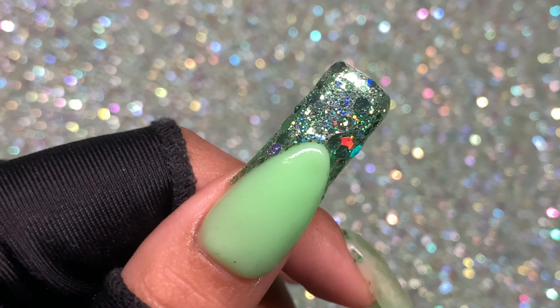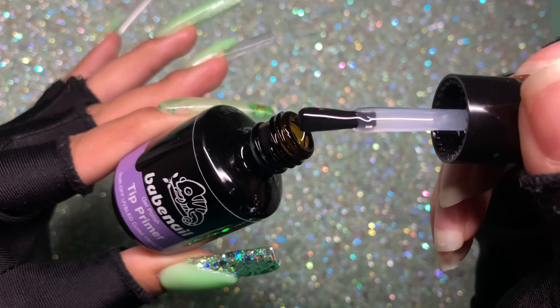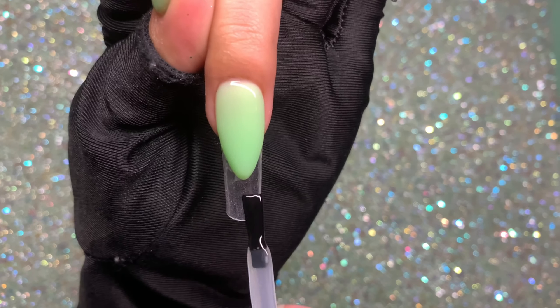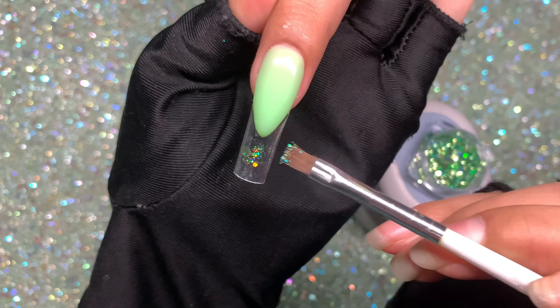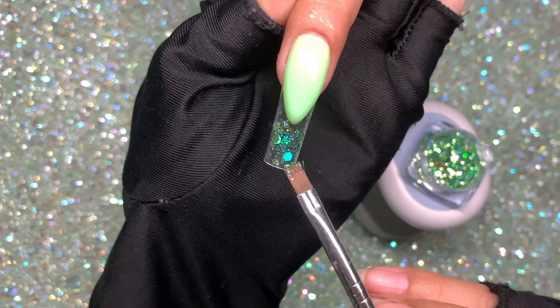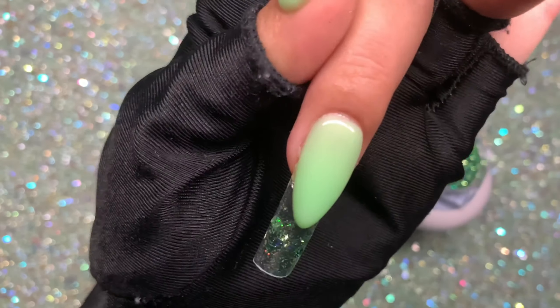Once cured, here's how it looks. For the remaining nails, instead of a poly gel thin layer, I'm saving time by using a thick gel base coat designed for Gel-X application. I apply a thin layer, press the glitter powder against it, then cure for 30 seconds. I'll let you guys watch the process.